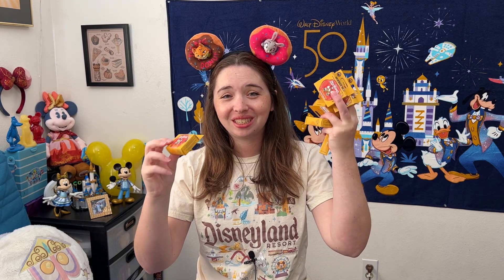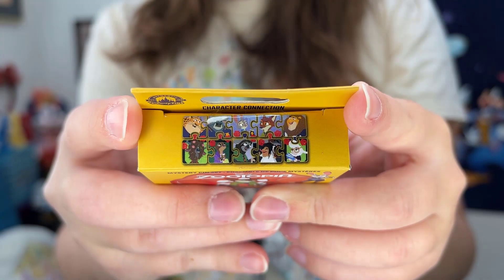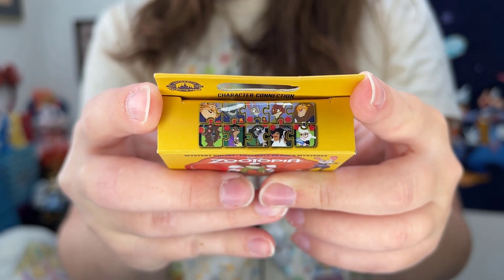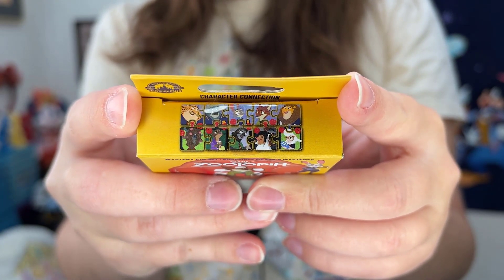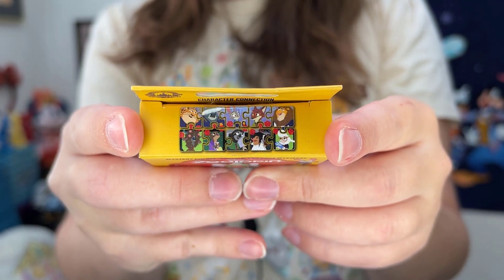I actually have eight boxes of these character connection mystery pins to open today. A huge thank you to Laurie who helped pick these up for me at Disneyland. These are the limited edition mystery pin sets where you get one pin per box, and once you collect them all you can form a full puzzle. The pins included are: Claw Hauser, Chief Bogo, Judy, Nick, Mayor Lionheart, Assistant Mayor Bellwether, Frou-Frou the Shrew, Flash, Mrs. Otterton, and Yax the Yak.